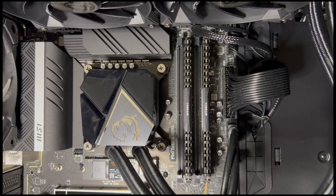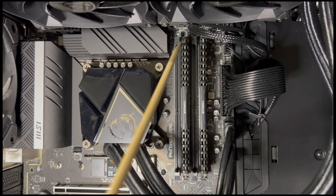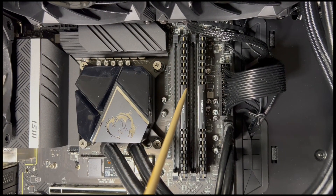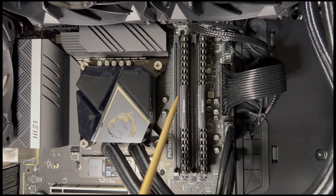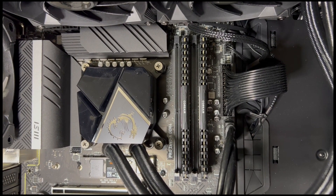If you are planning to go with the most recommended configuration of two sticks of memory, it is best to place them in the second and fourth slots in order to run dual channel. To install them, you loosen the two clips on either side of the selected slot, line the module up correctly, and push until you hear a click.